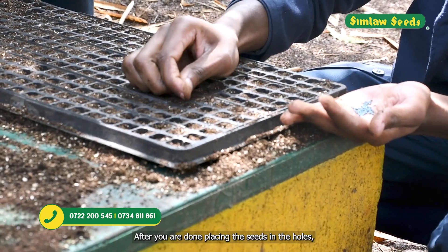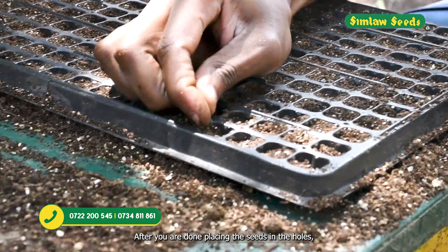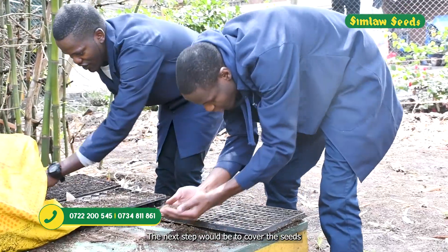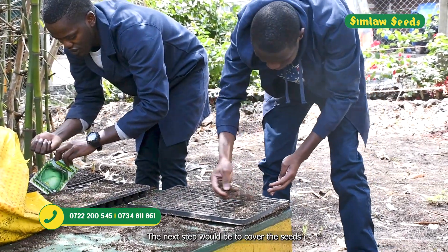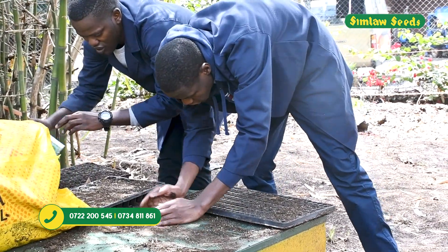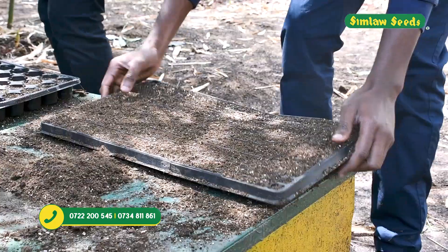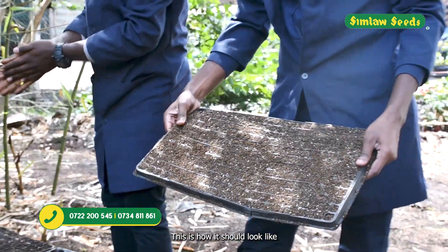After placing the seeds in the holes, the next step is to cover the seeds. You use the same combination of the planting media to cover them, and this is how it should look like.